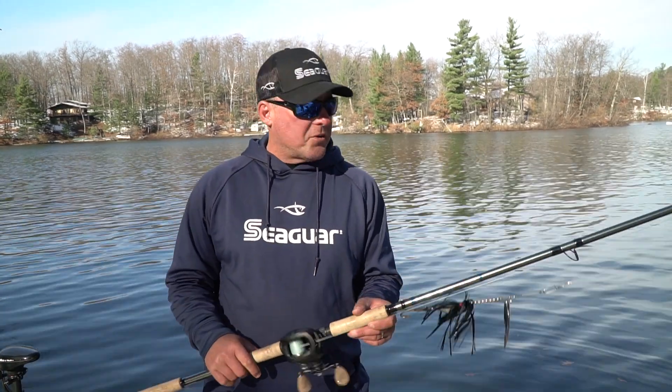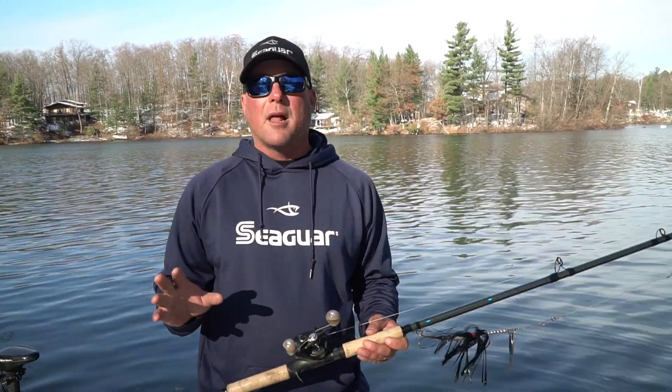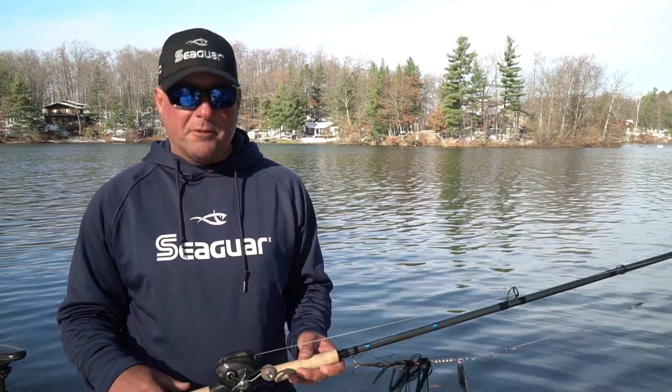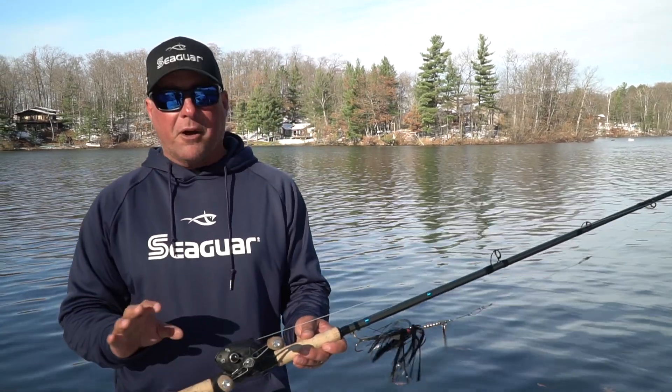Hey everybody, Jeff Evans here and I want to talk to you a little bit about Seaguar Threadlock as a musky fishing line. To me, it's the best musky line that we have out there. It's a 16 thread hollow core braid and it's unlike anything else you've seen or felt.